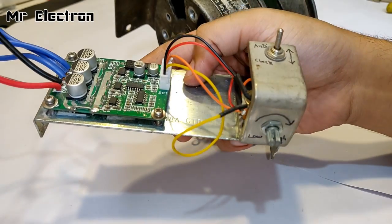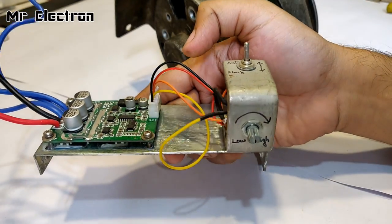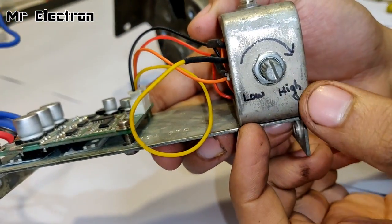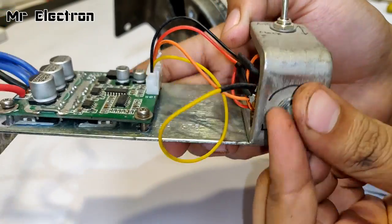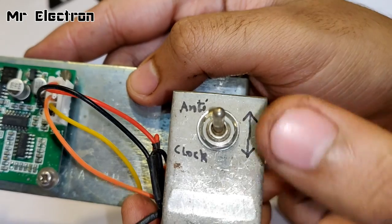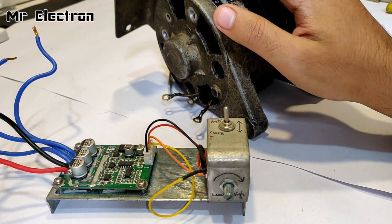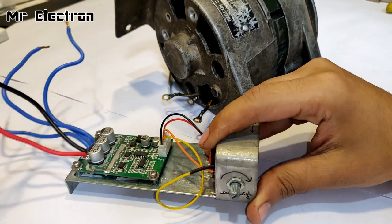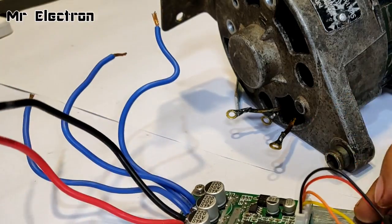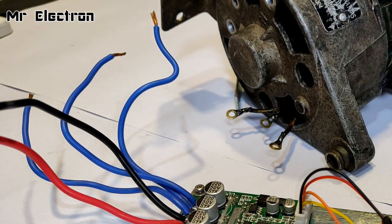You might have seen this brushless motor controller — no-hall-sensor type — which I made in one of my previous videos about three or four months back. There is a knob for low and high speed, and a switch for clockwise and anti-clockwise. Now I'm going to run this alternator as a DC motor using this no-hall-sensor brushless motor controller. The three blue wires will be connected to the three terminals.